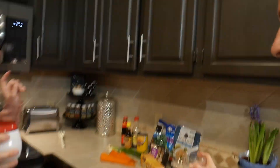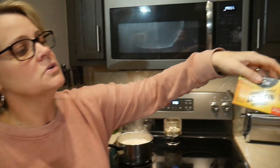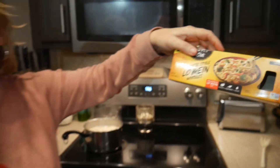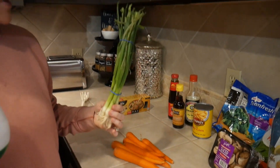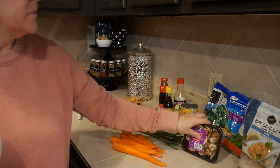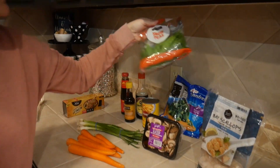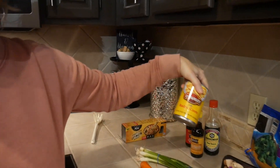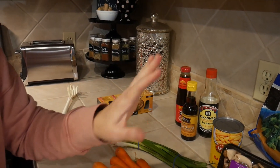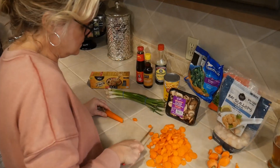So tonight we are cooking — scallop lo mein with vegetables! Right now I'm boiling the lo mein noodles. I used the Chinese-style lo mein noodles from the Asian section at Walmart. I have carrots I'm going to cut up, onions, mushrooms, snow peas. I didn't do fresh broccoli — I just steamed some up — and I like baby corn. You can add anything you want really.